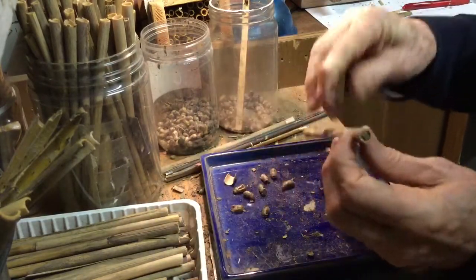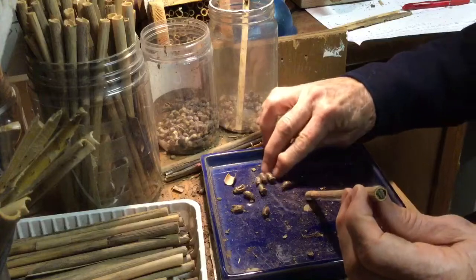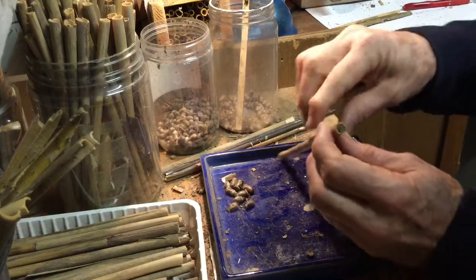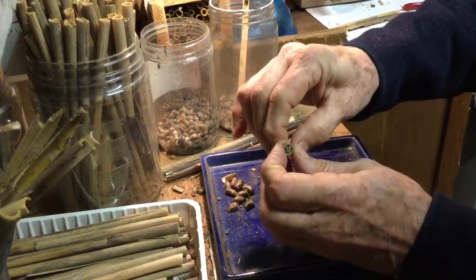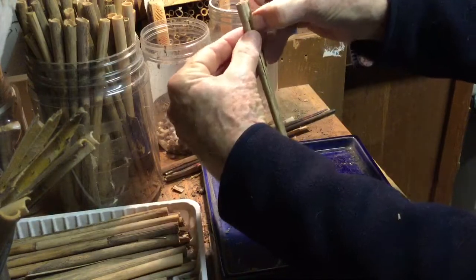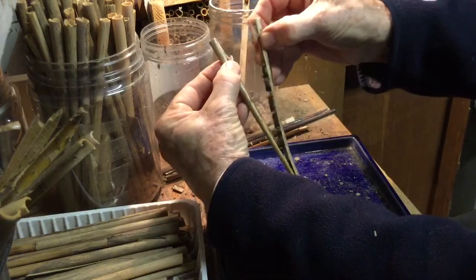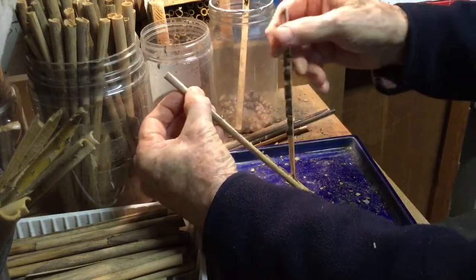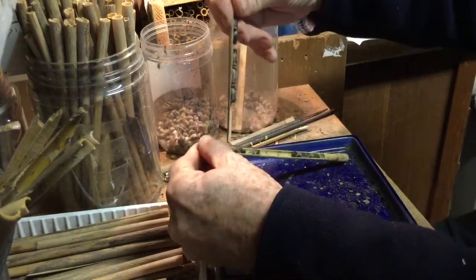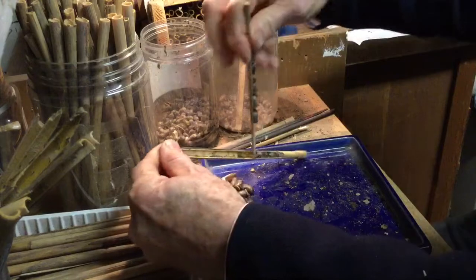Here's another one. That one had one, two, three, five, six, nine in it. Squeeze it and pull it open. You can also use the end of the tube just to flip them out.